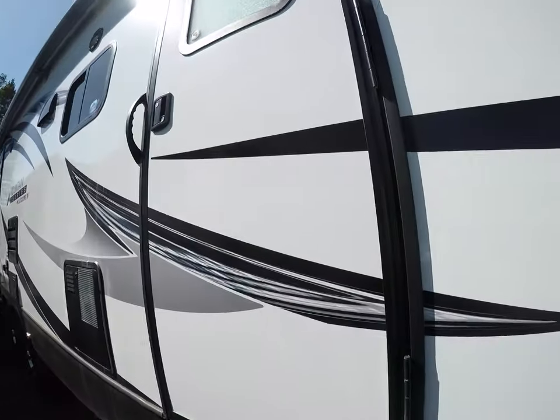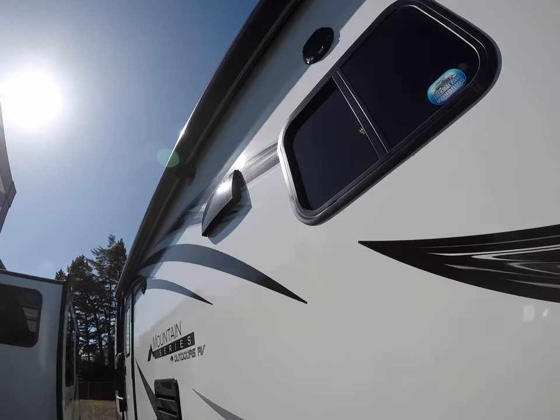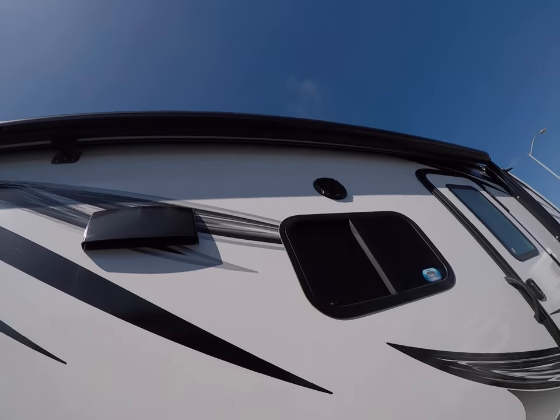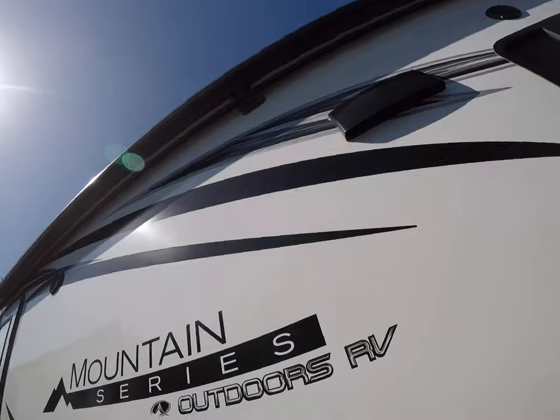Sealed underbelly means you don't have any issues with rodents getting inside, and you're less likely to have a stick poked through it if you're off-road. The power awning has an LED light rope behind it, an awning protector — you see that metal skin on the outside — and a support in the center.